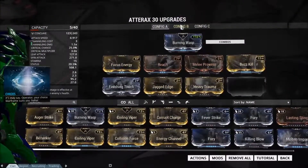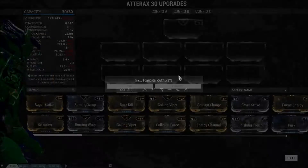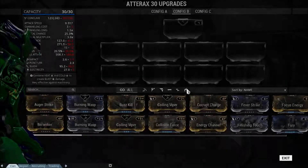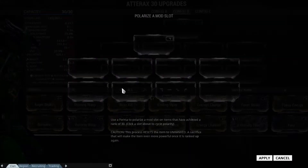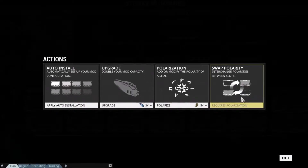Let's take a look at the Atorax here. We'll go to Config B, Actions. You can see the option to upgrade by installing the Catalyst. As for Change Polarity, that polarizes and swaps around your slots.